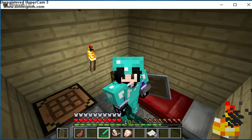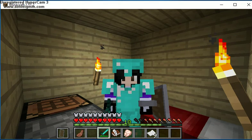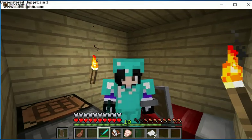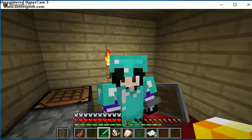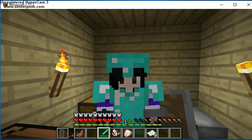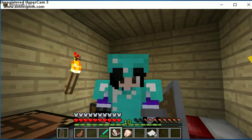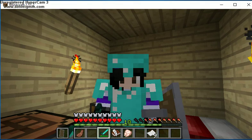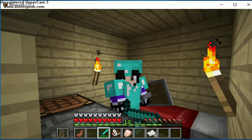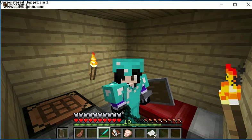Hey guys, welcome back to another video where today I'm going to show you the crafting recipe for a book and quill. You might ask why I'm wearing armor and have a shield and a diamond sword and a furnace — that's because I've been doing a little bit of mining off camera, and that's why I have a book and quill and some paper.